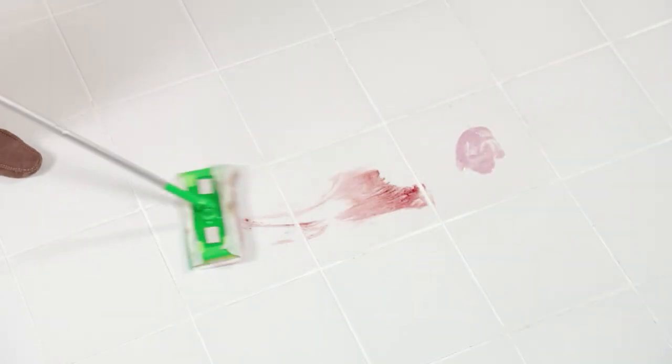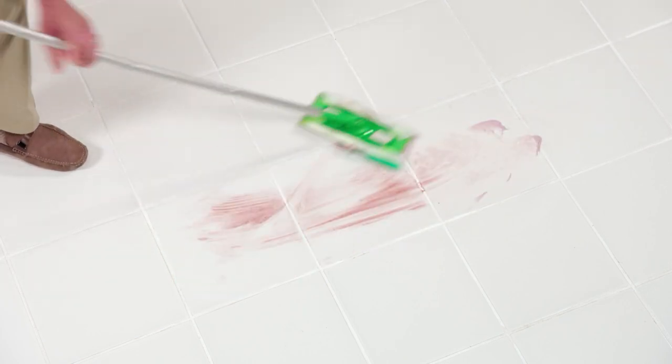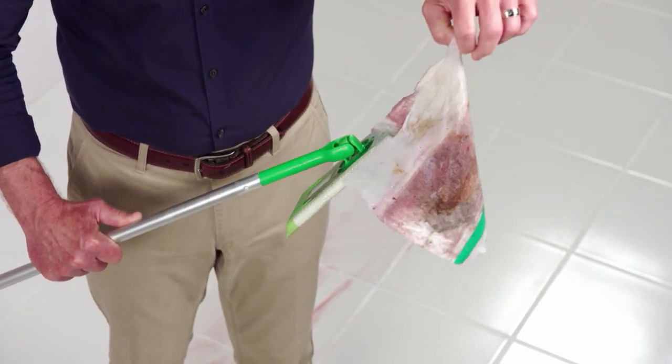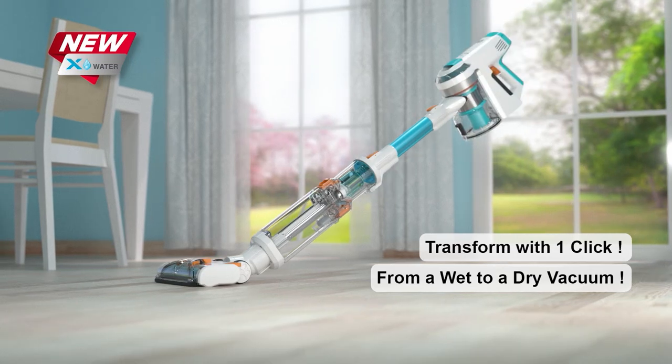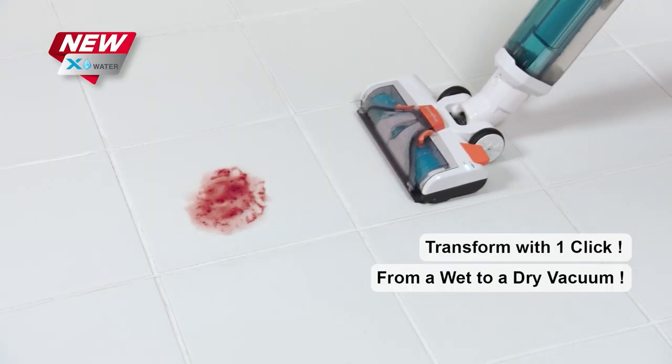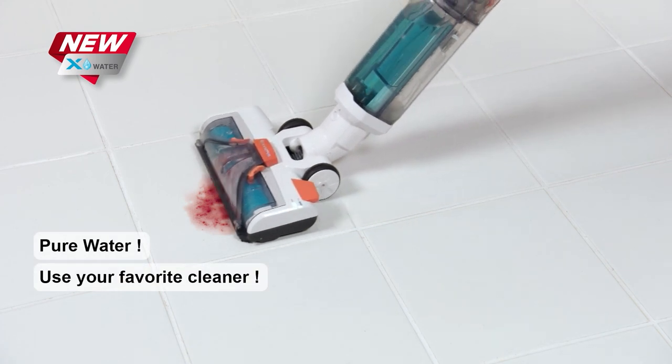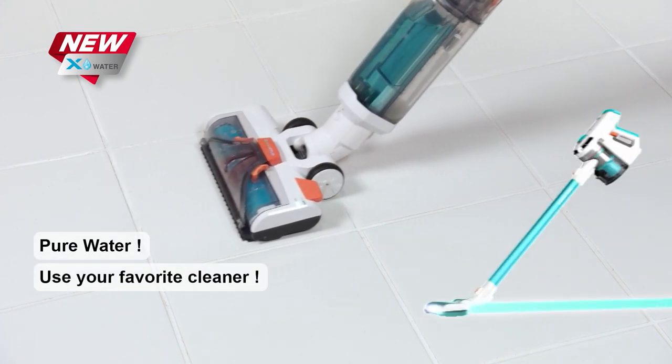Here we have some stuck-on messes. With the stick mop, I'm basically just spreading the mess around, and when I'm done, I still have to touch the mess. Not anymore! With just one click, the X7 transforms into the X-Water WetVac. It uses the power of clean water to clean and suck up the messes at the same time, leaving nothing behind.